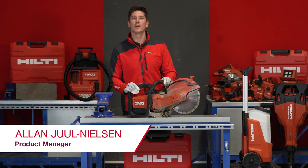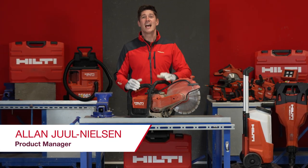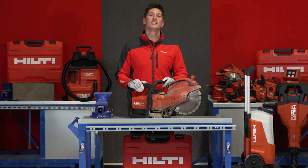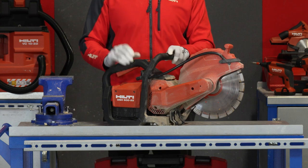Hello everyone, my name is Alan. I'm one of the product managers here at Hilti, and today I'm going to talk to you about the new DSH622 battery cutter.